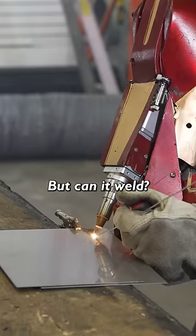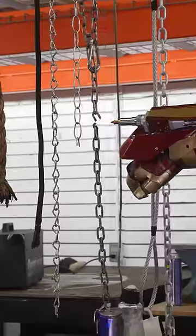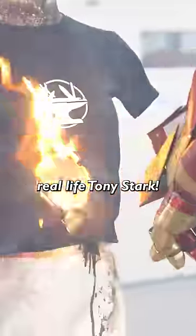Woohoo! We're getting it well. I am totally melting this right now. Not as good as my TIG skills. No problem. We are now one step closer to the real life Tony Stark.